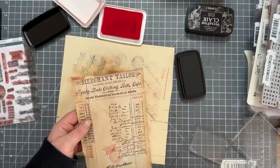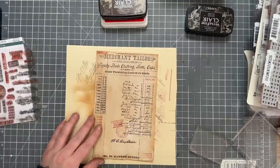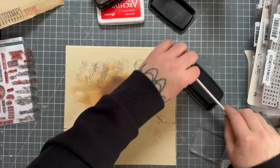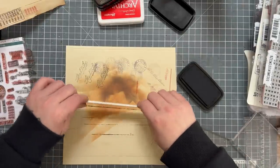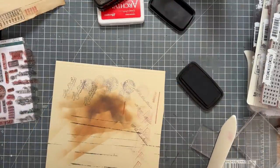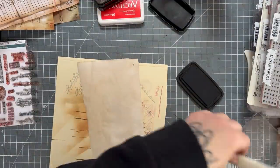One thing I do recommend is the invoice duplicate book — it is just amazing paper and it's already invoice paper. I do recommend getting one of these because it's perfect — it's already an invoice so all you have to do is add your stamps. This paper is absolutely brilliant for it — it seeps through which makes it look really old. This one I really do love. The paper I got off Amazon is quite cool too.